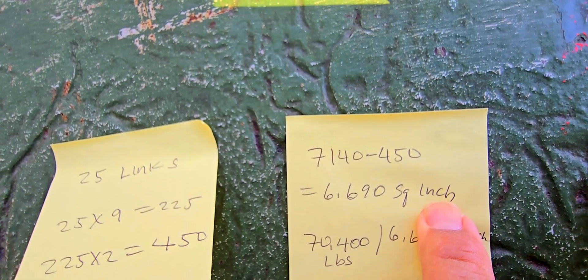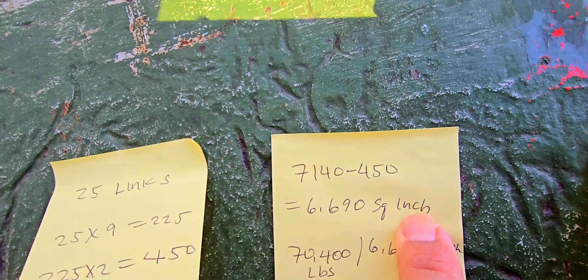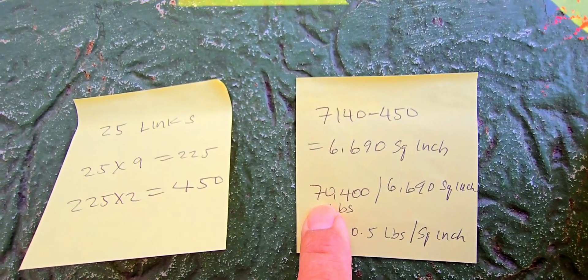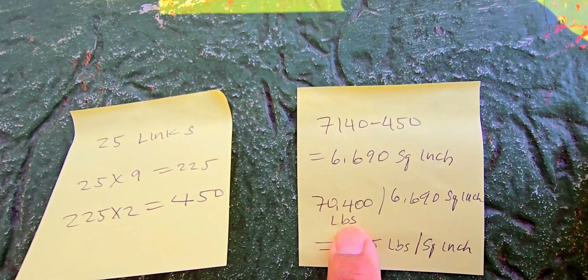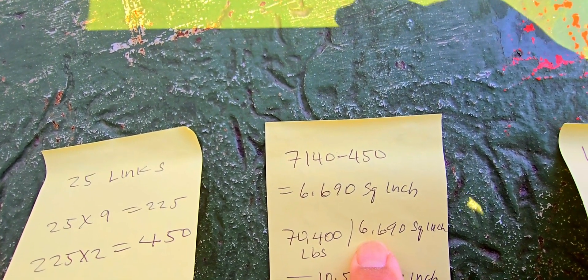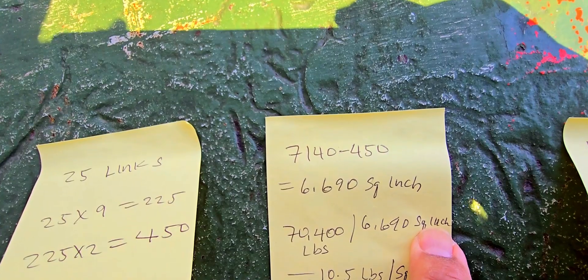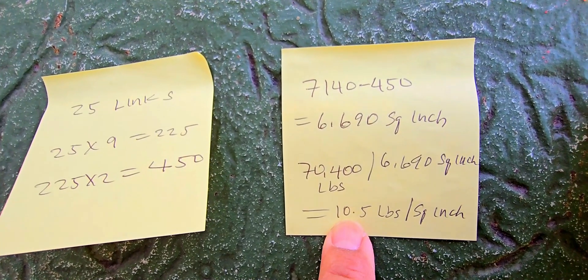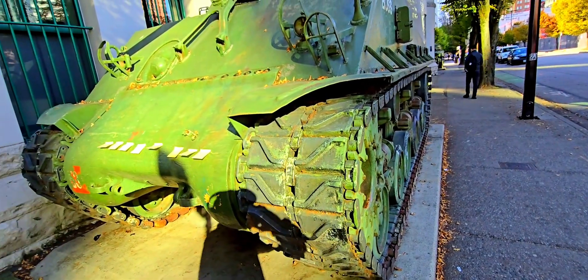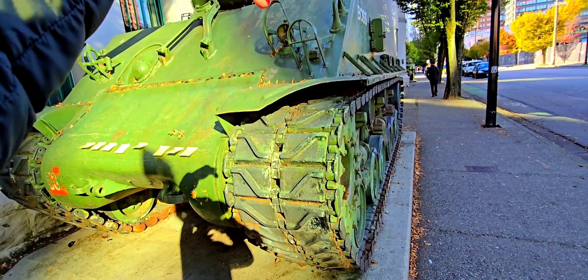To get a more realistic number for ground pressure, we subtract the gap area from the original contact area. The new contact area is 6,690 square inches. Dividing 70,400 pounds by 6,690 square inches gives us about 10.5 pounds per square inch.